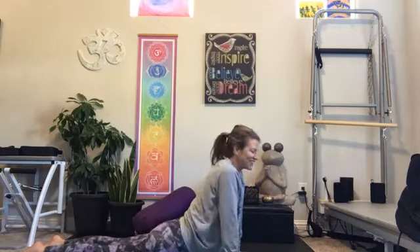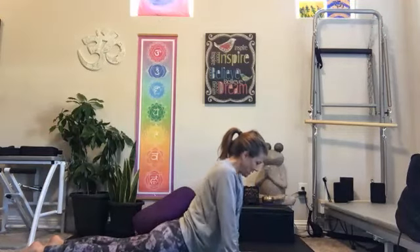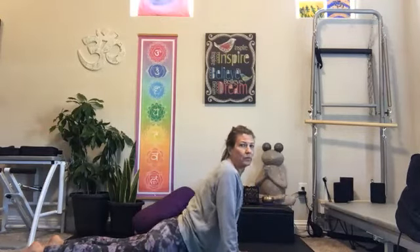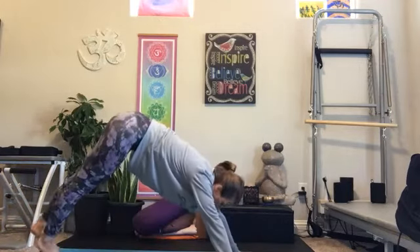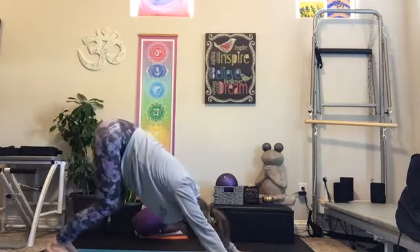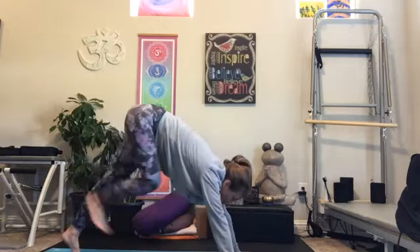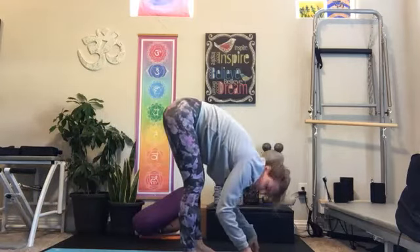As we balance our way back into our center cobra, pull the navel into the spine, curl the toes under — downward facing dog. Inhale, bend the knees, shift the gaze, walk the feet forward. Exhale into your forward fold.